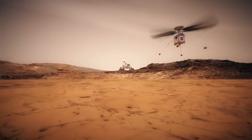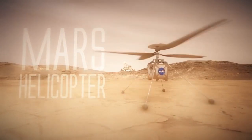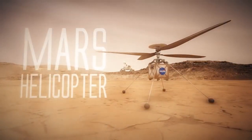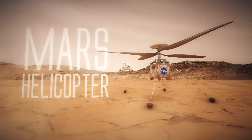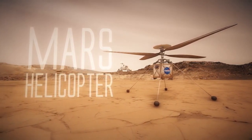Confession time. I actually screwed something up on the last video, which was about NASA wanting to fly a helicopter on Mars. The irony is, I got all of the footwork correct, and just kind of missed the goal at the last moment.